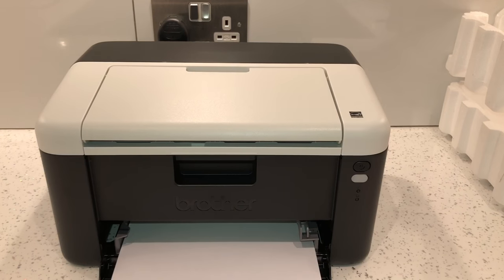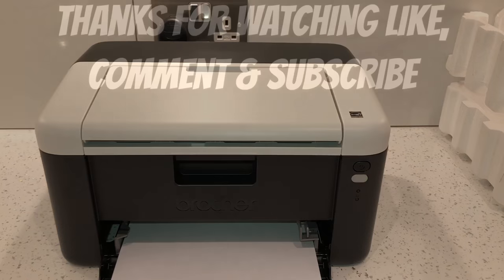I hope this helped somebody out who's trying to reset their Brother printer. Like I said, this will work with quite a few models — just give it a go, it should work. Thanks for watching guys, don't forget to like, comment and subscribe. Bye!